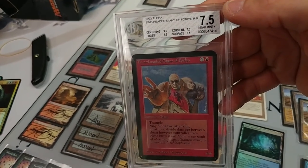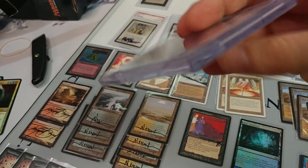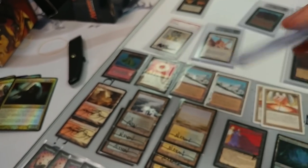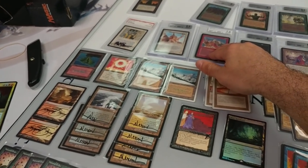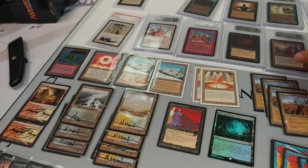Be very careful buying grades below 9. This one is labeled near mint plus — are you kidding me? We talked about this. There's no way. That's played. That's literally light played, or excellent condition depending on what terminology you want to use.